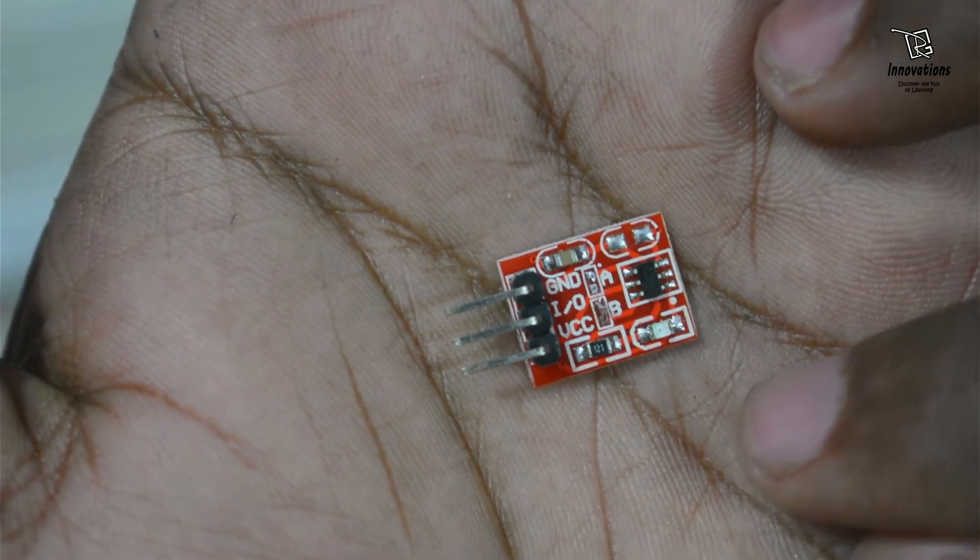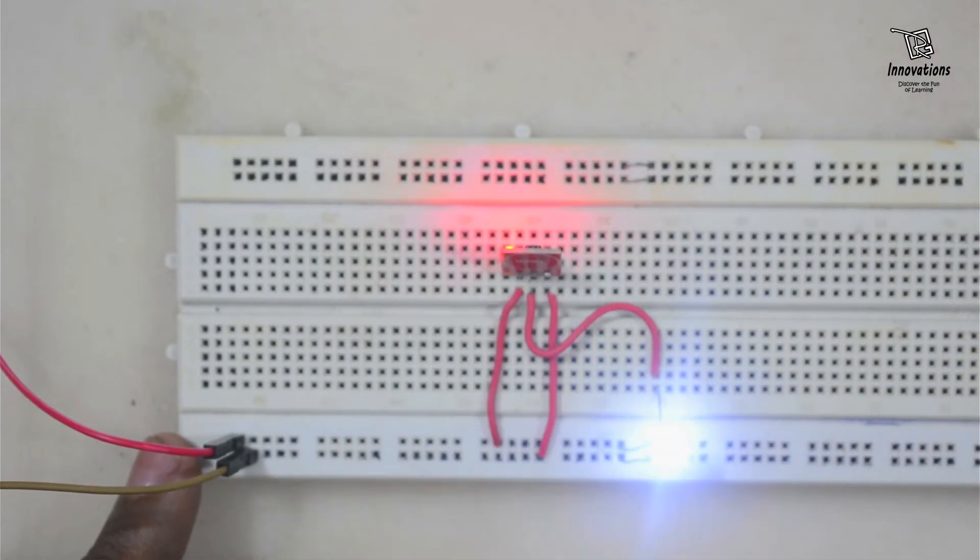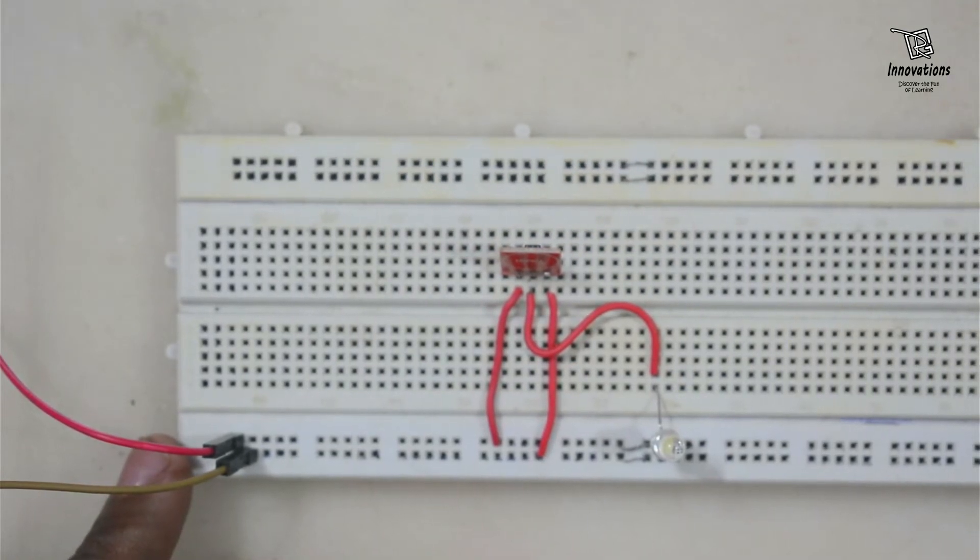The B section is now soldered. I am connecting the module back and you can see it has now become a toggle switch. I touch it once and the LED is glowing; I touch it again and the LED turns off. Touching once turns it on, touching once turns it off. So this is now the active high toggle switch mode.